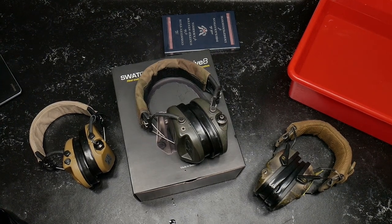All right, guys, GoodOboy32 here checking out. What are we looking at here? Some hearing protection.